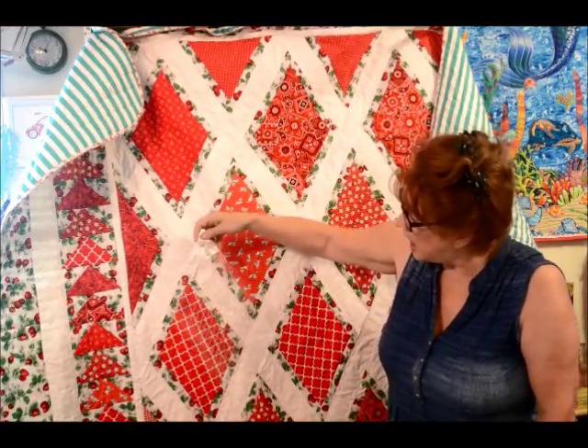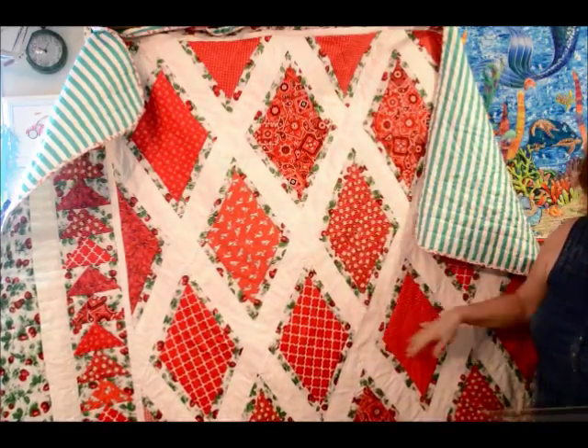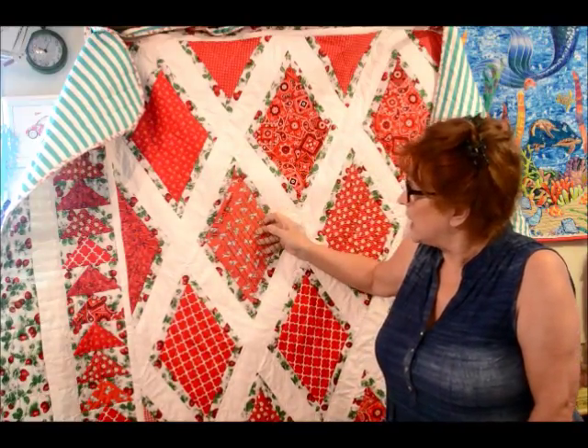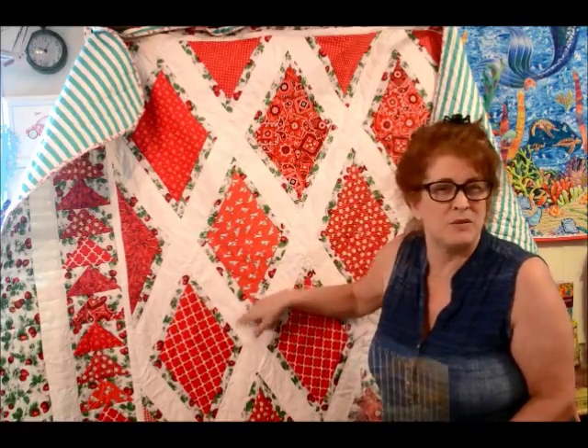I just cut out diamond shapes. I had gotten a variety of red fabrics, and then I bordered each one of these diamond pieces. Now, the thing you have to be careful of when you're cutting out something like this is you're going to have bias edges on the sides — whichever side.